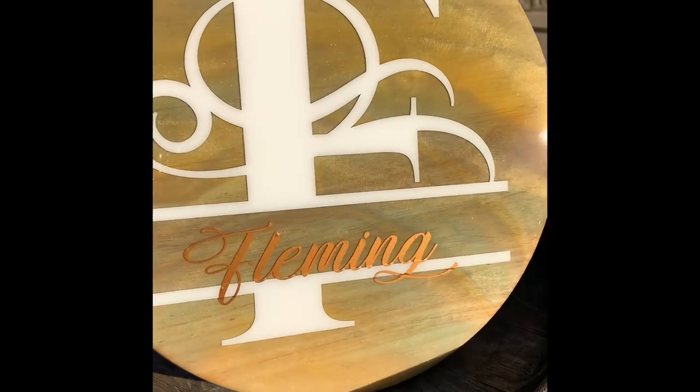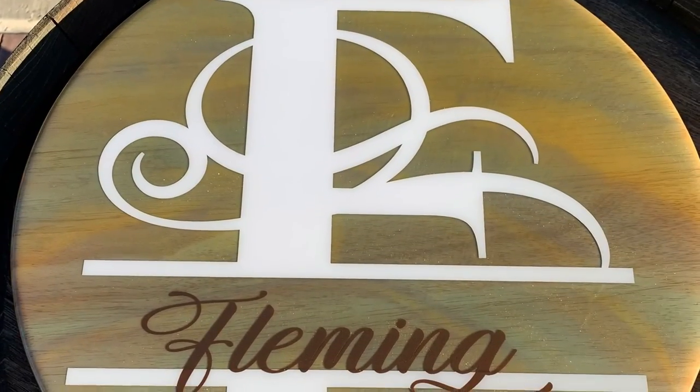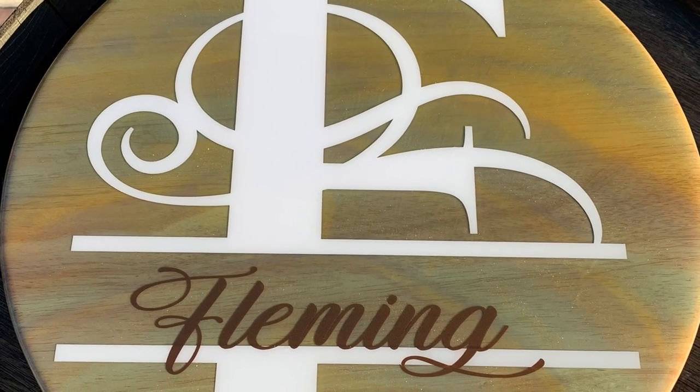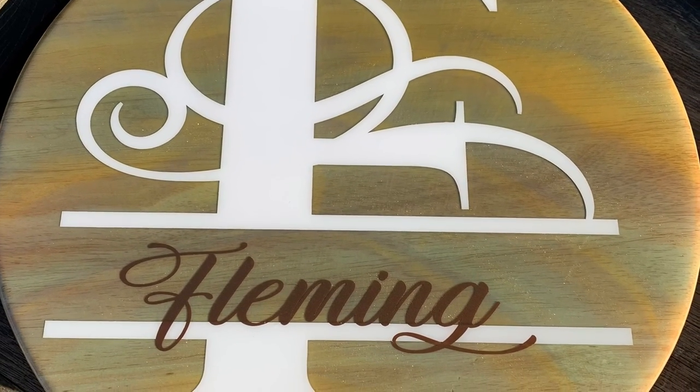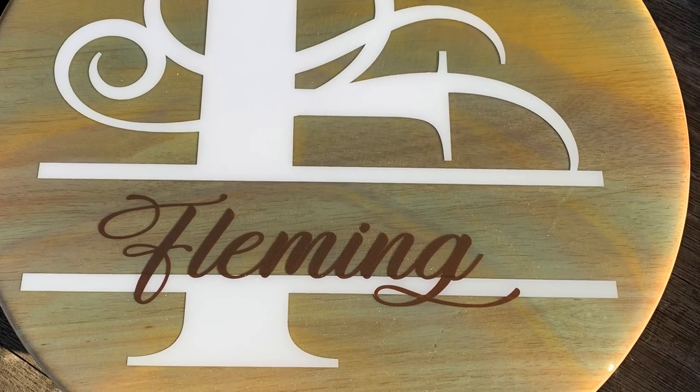So I hope you enjoyed this video. If you are looking for a customized wedding gift, just reach out to me. Doesn't even have to be for a wedding — it could even be for yourself. Doesn't even have to be for a gift. So I hope you enjoyed this video and I can't wait to show you my next project.